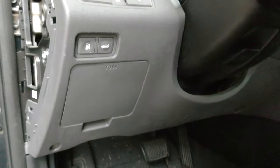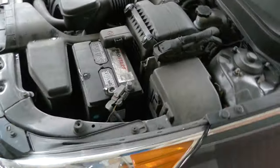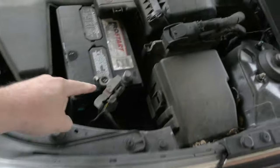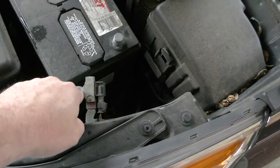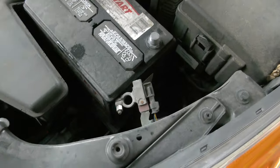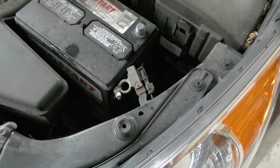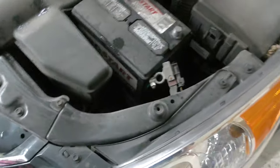Oh yeah, by the way — this might be important — disconnect the negative terminal of your battery. You'll need a 10 millimeter for that. It's probably a good idea to do that as soon as you get your two steering wheel cover screws that are under the wheel out, since you won't need to start the car after that.